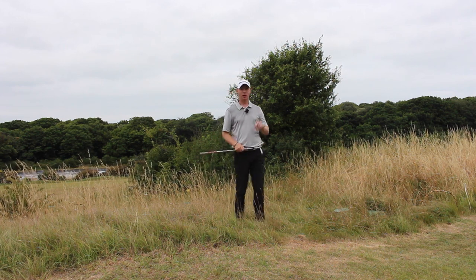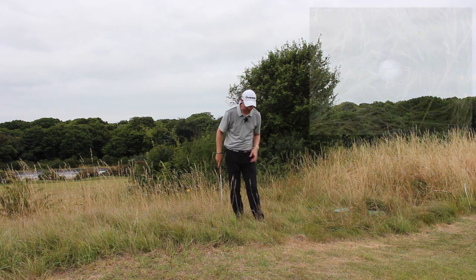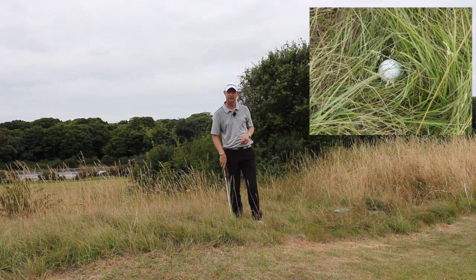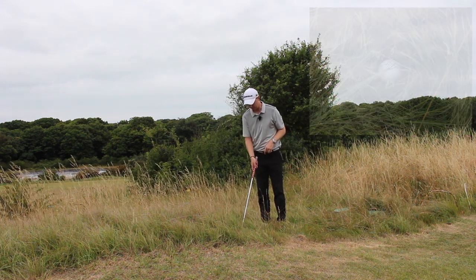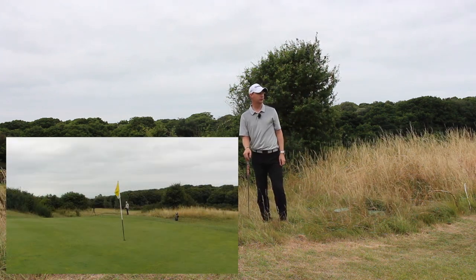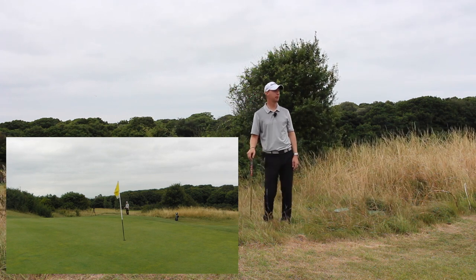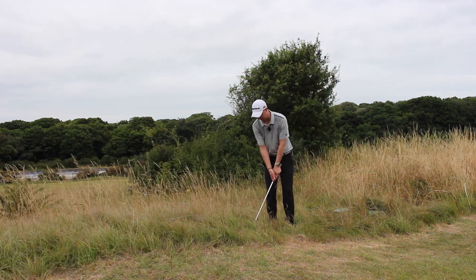This one is about getting it on the green from this sort of tricky lie. As you can see, the ball there, as the photograph comes in, is quite tucked into this lie here. If I was to put the club in there, you can't really see anything above maybe in there. As you can see from the face-on view there behind the flag, I've not really got the greatest amount of room to work with.